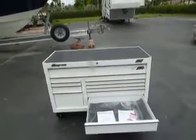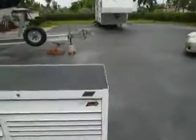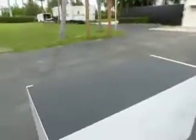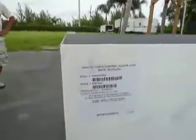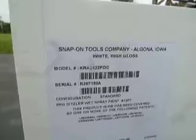We're looking at a 2012 Snap-on Toolbox. Brand new, just out of the box — haven't even put any of the liners in or anything yet. Model number KRA2422PDC, serial number R297150A.